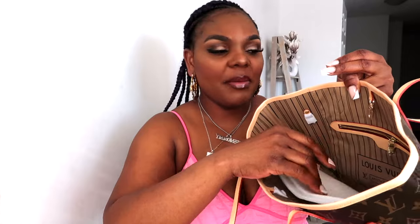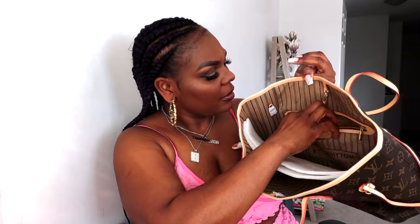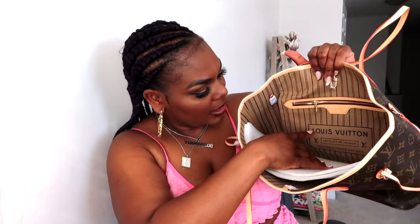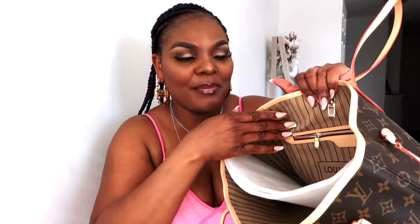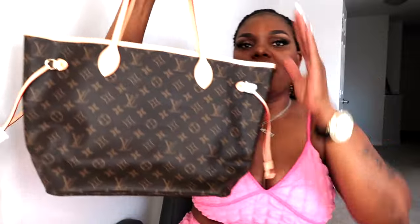Before I forget, let me mention the bag does have a zipper pocket on the inside, which I absolutely love — and that's what the zipper looks like. Of course it has the Louis Vuitton branding on the inside as well. I love the interior of the bag; it's so beautiful and it matches really well with the outer parts of the bag. Let me stuff some things inside so you guys can see the actual beauty of the neverfull.